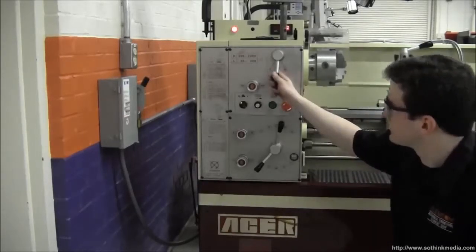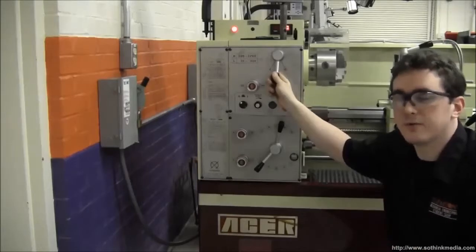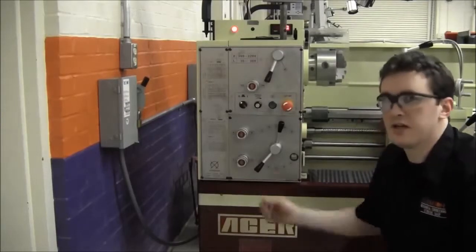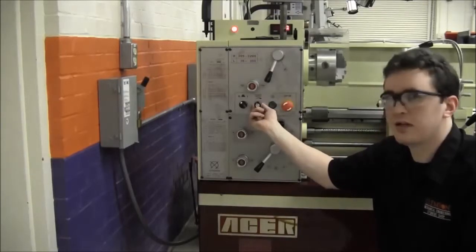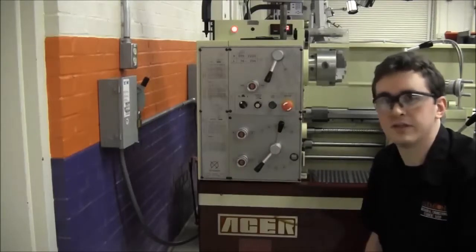Next, you're going to select the speed range based on your cutting tool and material. Most commonly, you'll be using the low speed range, 36 to 300 RPM. Next, you'll want to make sure that the digital speed selection is all the way counter-clockwise to the lowest possible setting. This will prevent the lathe from starting at a higher speed than you intended.